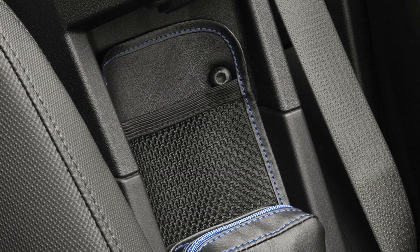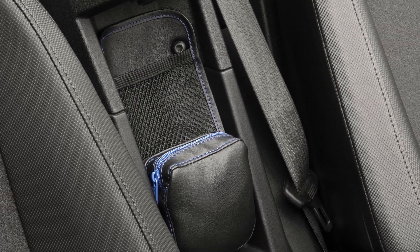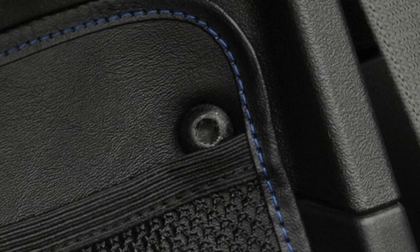The third pocket is mesh — fits house keys, wallets, and easy access items, nine inches long to hold trickier items.